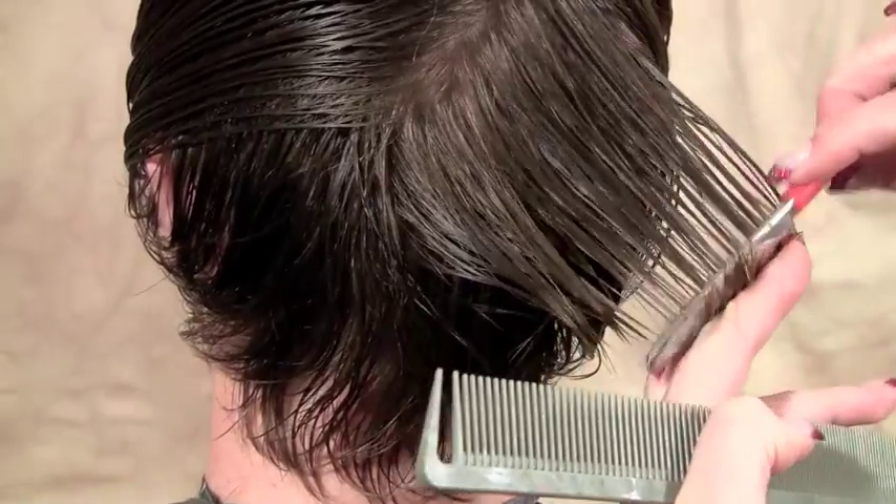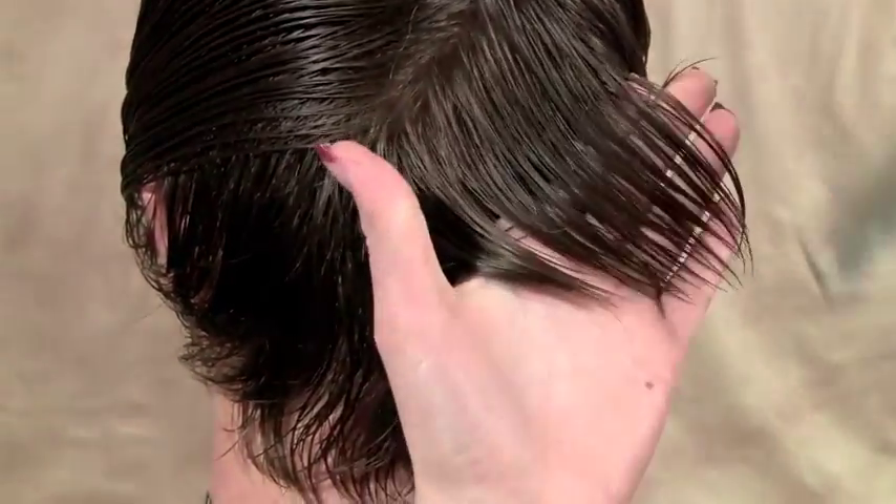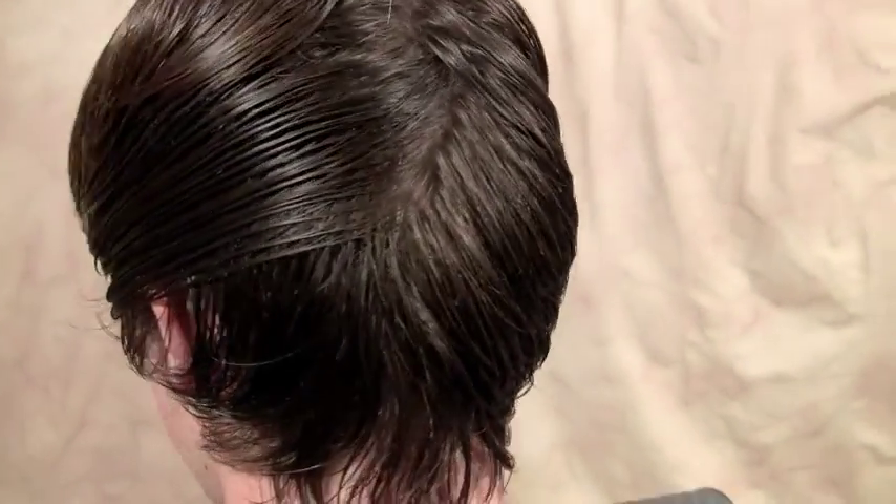For this type of haircut, I do prefer the texture blades over a thinning shear because I think it gives you a lot more control. You can see exactly what you're removing.